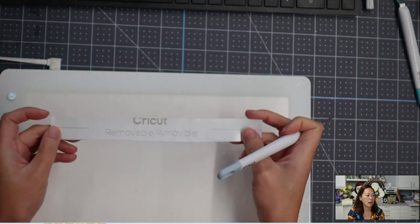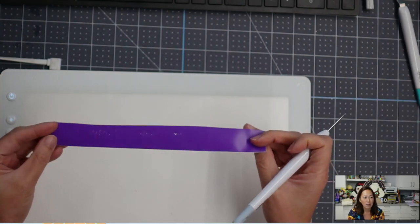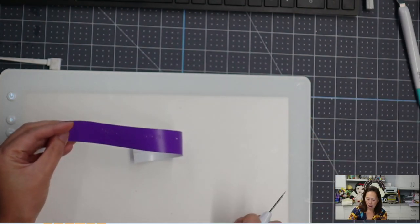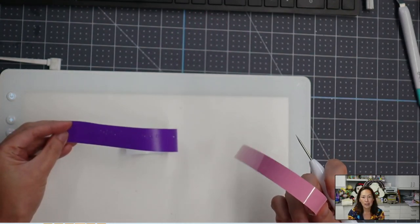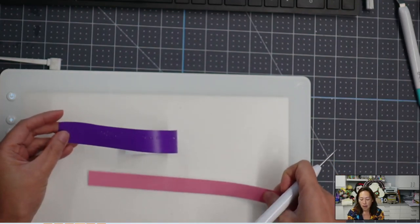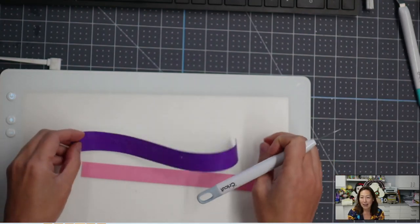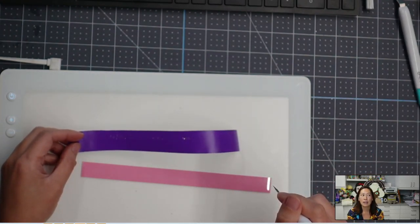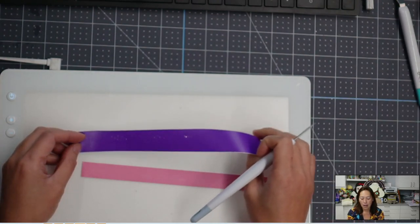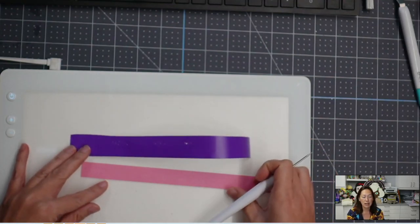I cut the same thing on both materials — this is Cricut's removable adhesive vinyl (the purple one) and this is HTV, their Turbo Flex. I cut at heights of 0.25 inch, 0.20 inch, and 0.15 inch.